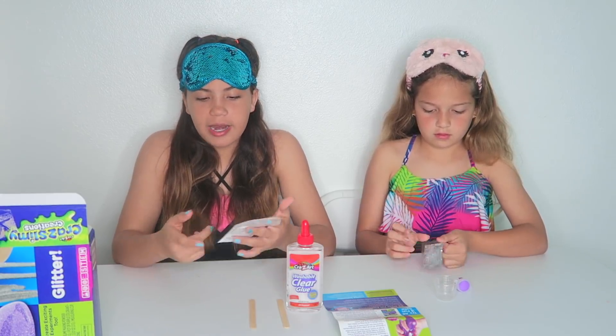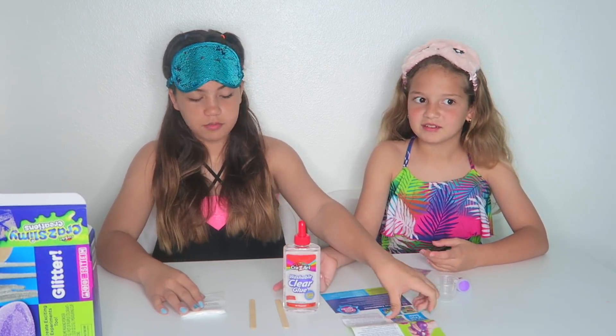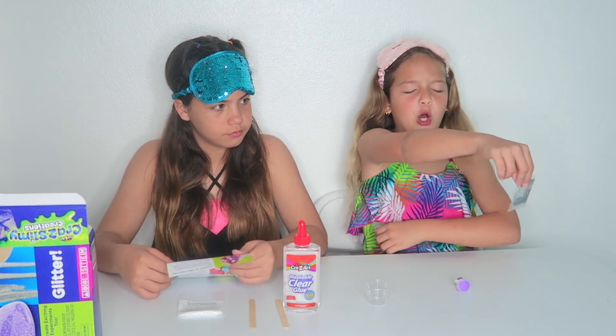How this challenge works is that we are going to be using these ingredients in the slime kit, but while we're making the slime, we're going to be blindfolded so it can be harder. And at the end, we're going to see who made the best slime blindfolded.